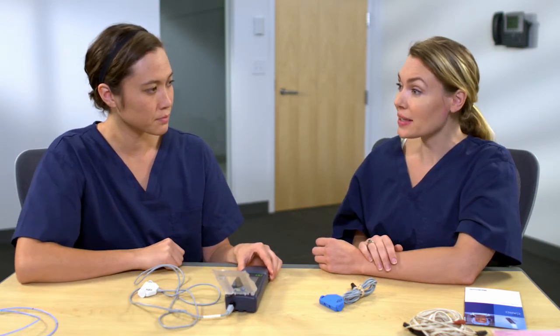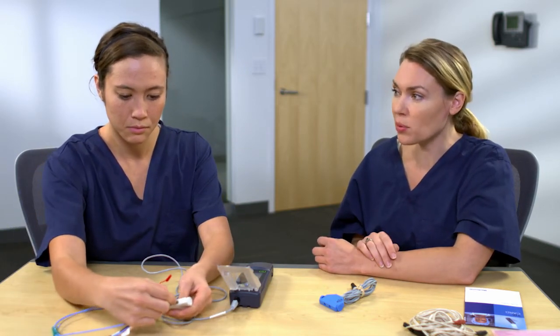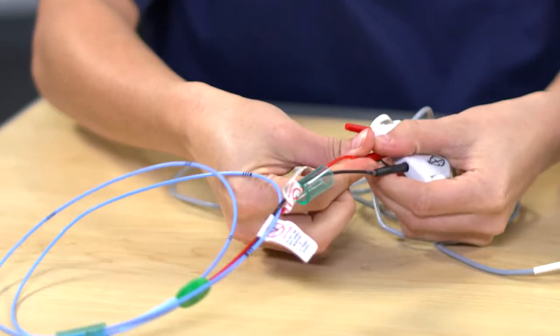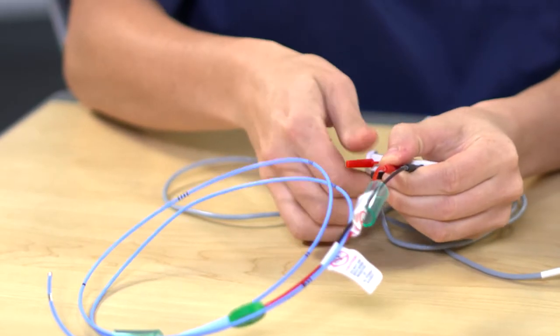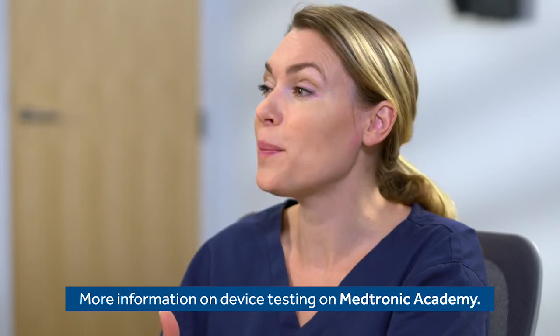Next, you'll connect the lead to the cable. For bipolar leads, match the polarity of the lead end to the cable receptacle. When first connecting the device, you would proceed with a sensing test followed by a pacing threshold test. Once the device is ready to use, you'll want to place it near the patient so that it can be observed by the medical staff. One option is to use the IV pole hanger.